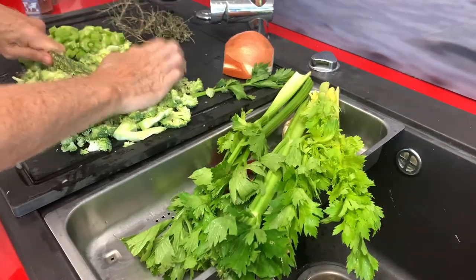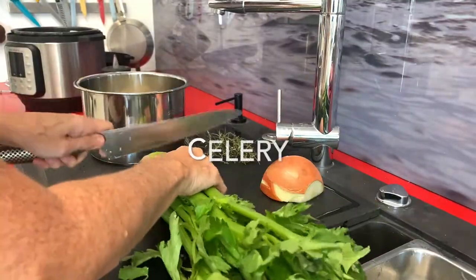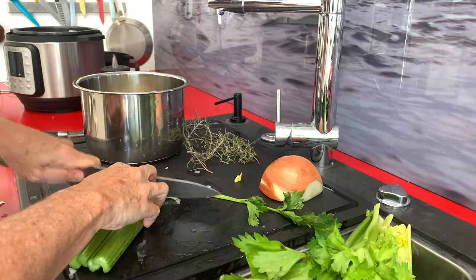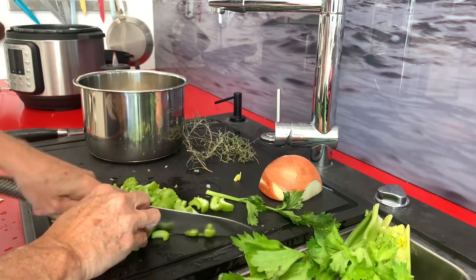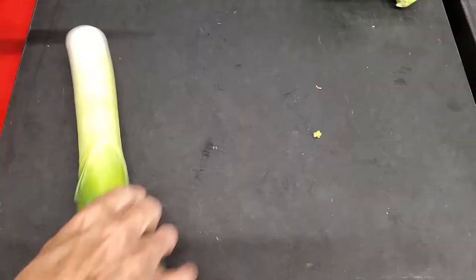We chop all our celery. We use only the stalks here for our soup, leaving the leaves. Right there in the back you can see we have some dried herbs from my garden. There's another video on how to dry your herbs in the refrigerator automatically without doing anything.